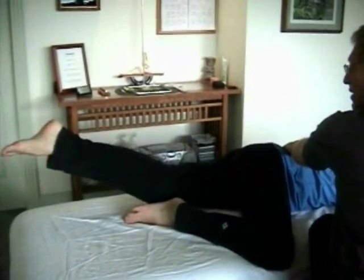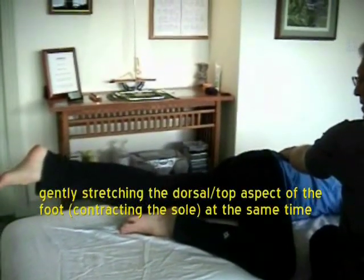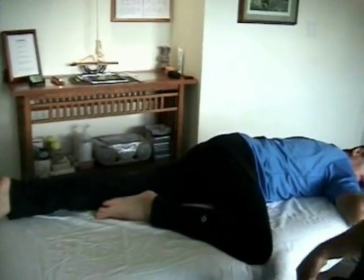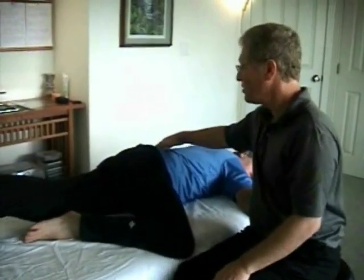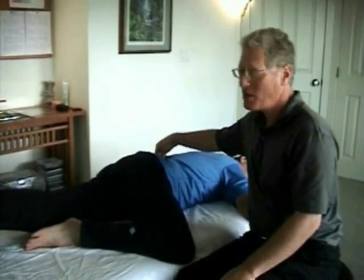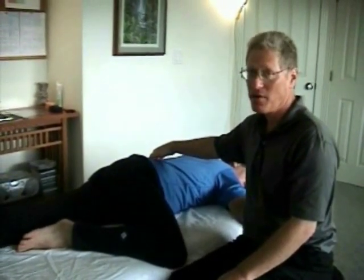A cue for assisting that is to have the person reach long with the leg. That cue does two things: one is that it enables them to straighten the knee, but the other is it causes them to hitch their hip up towards the area of contraction in the paravertebrals. This is useful because it enables them to aim exactly into the position that feels the sorest, so that when they pandiculate out, they get the release of that contraction pattern. So that's a little cue here.